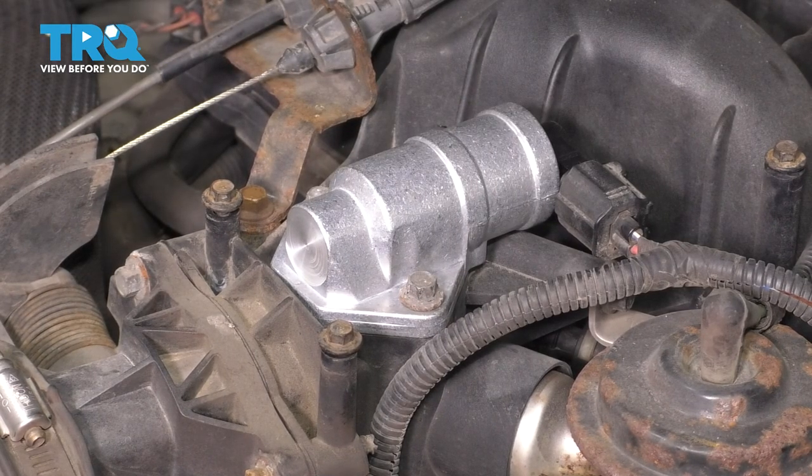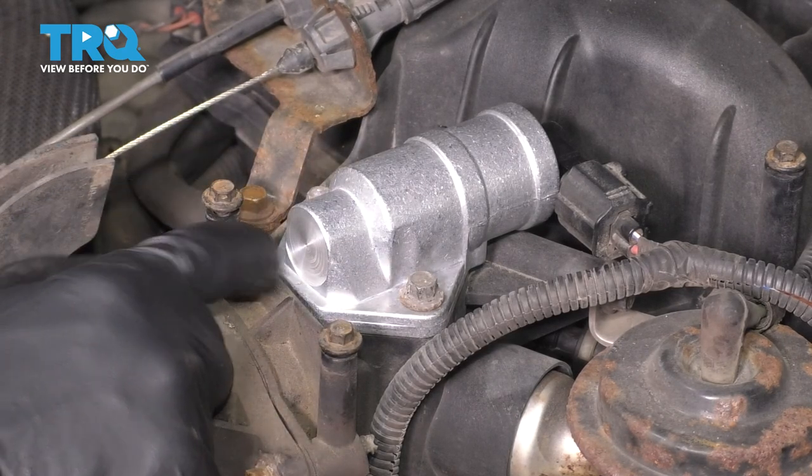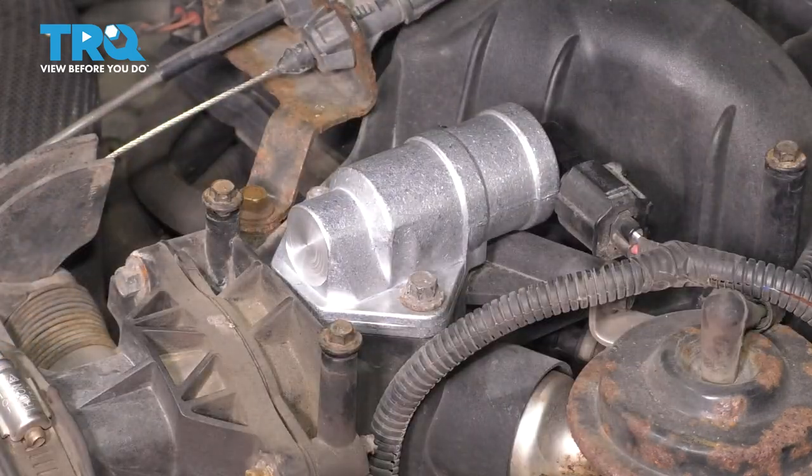There we go. That should be all set. Turn on the engine. Make sure it runs smoothly. If for some reason it doesn't, double check the gasket. Make sure it seals up well and of course the electrical connector.